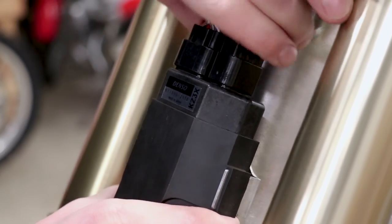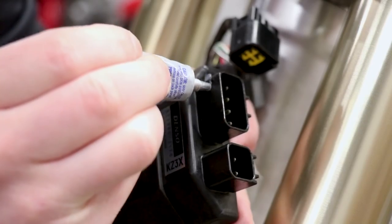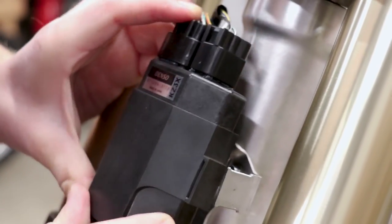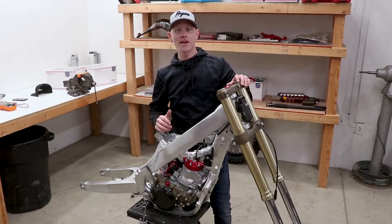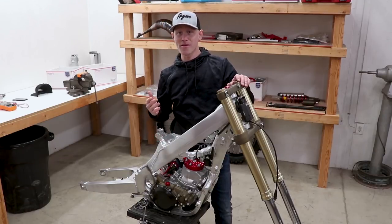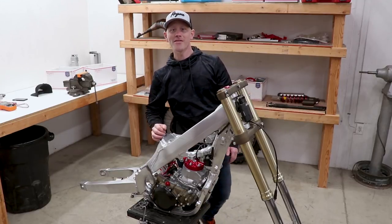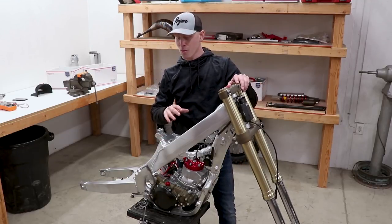I'll come up to the CDI box and do the same thing up here. Still cannot believe that happened. Anyway guys, that's going to wrap the video — hope you guys learned a thing or two, I know I definitely did. Learn from my mistake: don't put a ton of grease inside your connections, or just don't use any grease at all on the terminals. Now we can move on to actually assembling the bike.